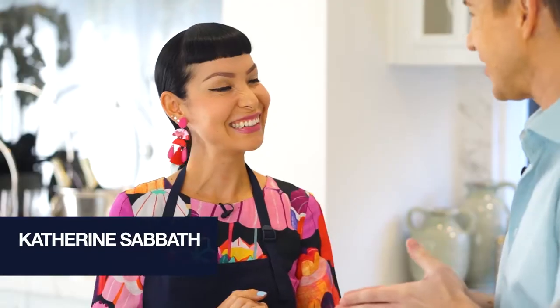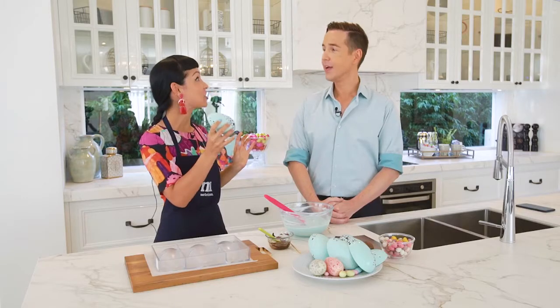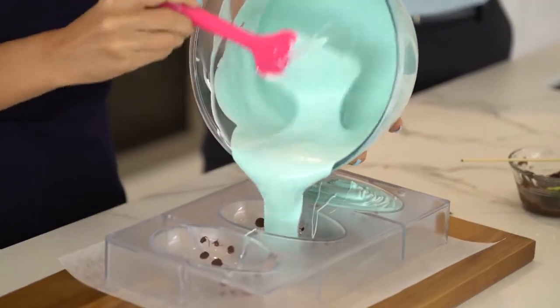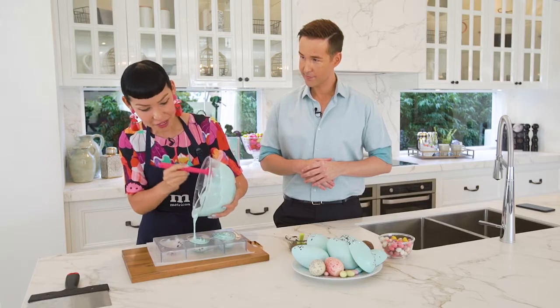Catherine, I'm so excited to have you here today in Metricon's La Peronie display home. Tell us how we're going to put this cake together because it is quite elaborate — where do we start? So what I will show you is how to make these candy-filled chocolate eggs and you can shake them like maracas, so they're particularly fun. I've just got some white chocolate that I've colored with some chocolate coloring and I'm filling up the mold, letting the outside set just a little bit to create the shell, and then they go in the fridge.